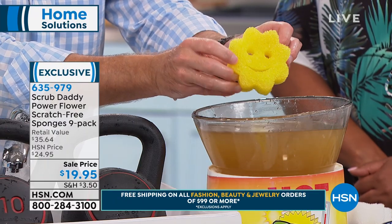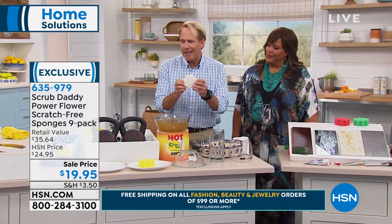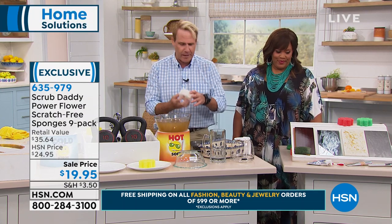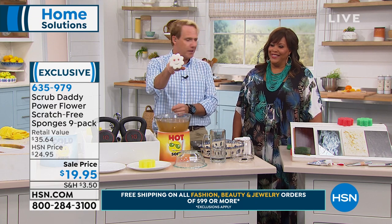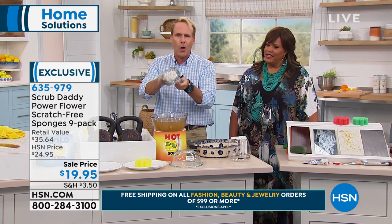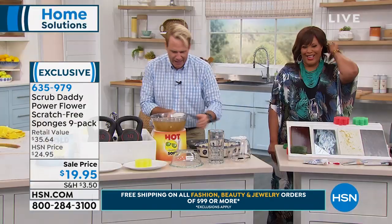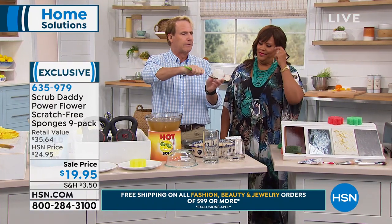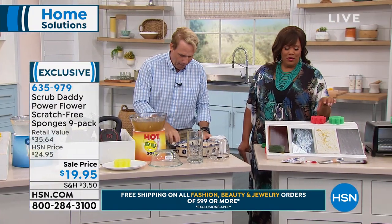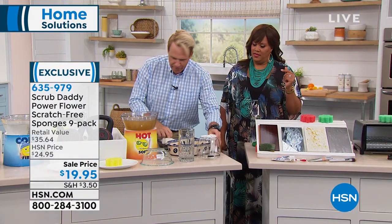All you have to do is clean it in warm water. I keep it right on my sink — it makes me smile every single day and that's why hundreds of millions of people love it. Form follows function: the two eyes protect your manicure and it gets places other sponges can't. Bartenders love this because it gets all the way to the bottom of a mug and also gets the sides. It fits perfectly in your muffin pan — absolutely fantastic.